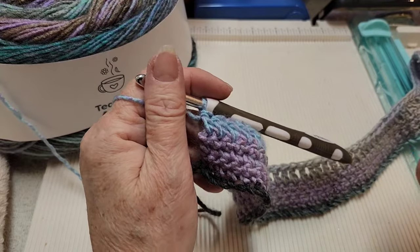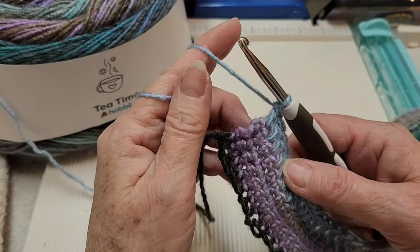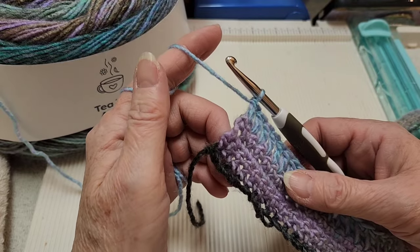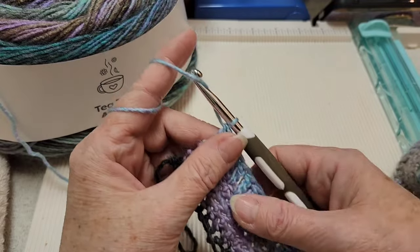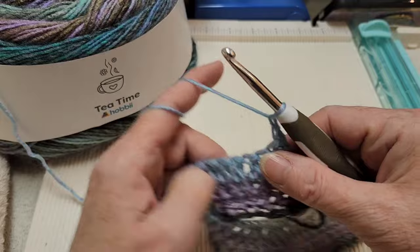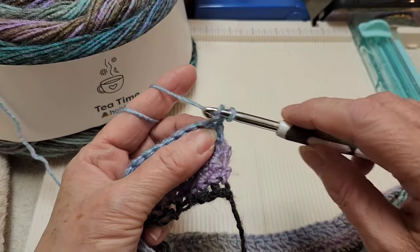I've completed row five, the double crochet row. Now we're going on to row six. Row six and seven are the repeat rows and they're very easy. First thing we're going to do is chain one and turn our work. On that very first stitch we're going to put a double crochet.